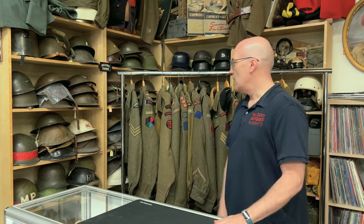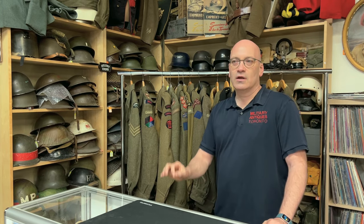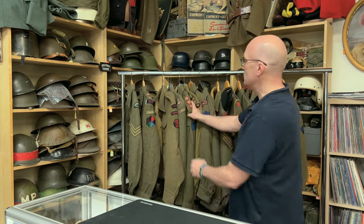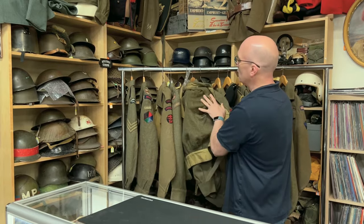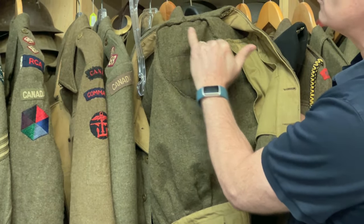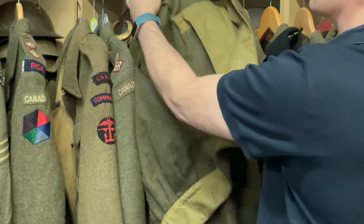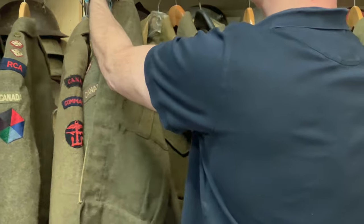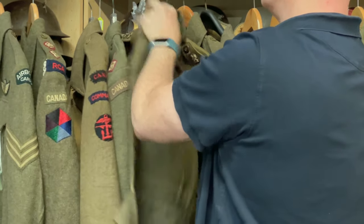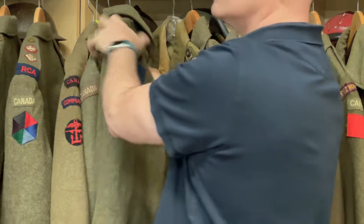How to tell the difference? For starters, look at the thread and the stitching. Also look at the inside of the tunic because you can sometimes see shadows of other units that were in there or other patches that were on there. Now, if the person who's made this up is taking an original blank battle dress and put something on it...